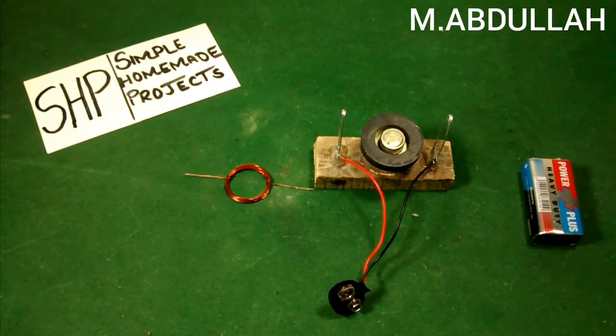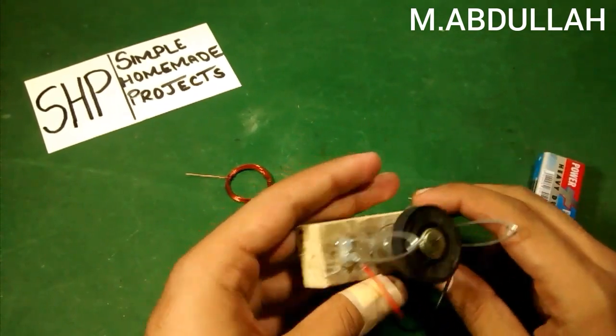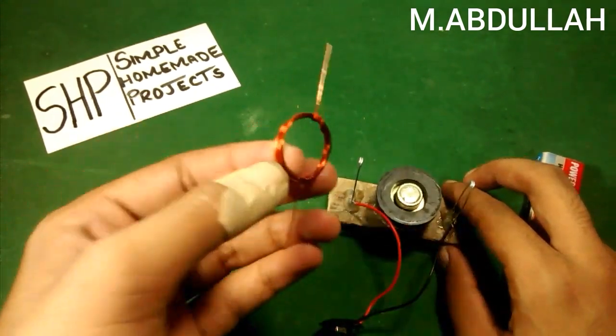Hi guys, welcome to Simple Homemade Projects. In this video I'm going to show you how I made my DC motor at home. You will need a round magnet and a 26 gauge copper wire.